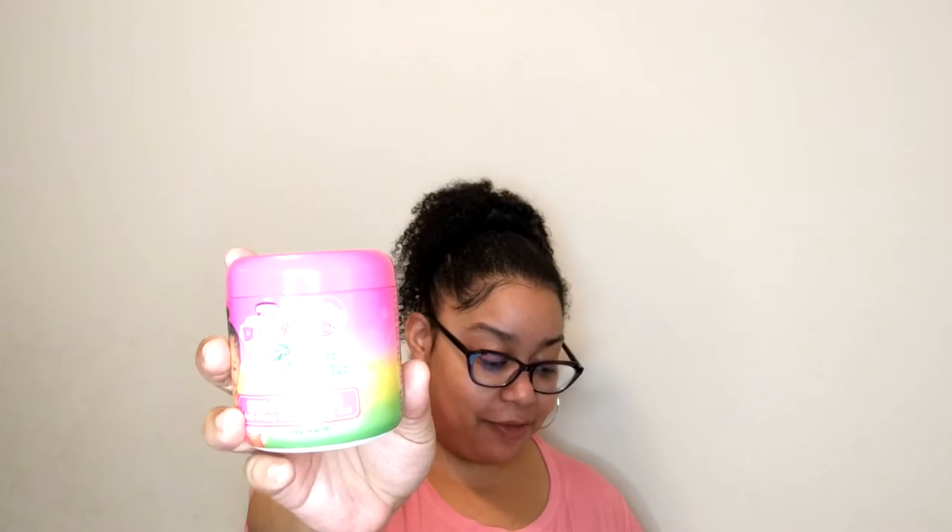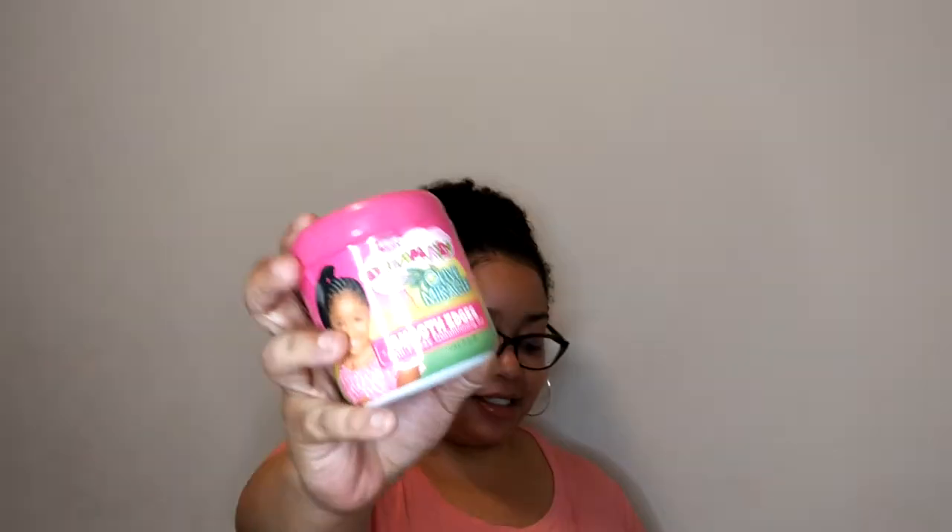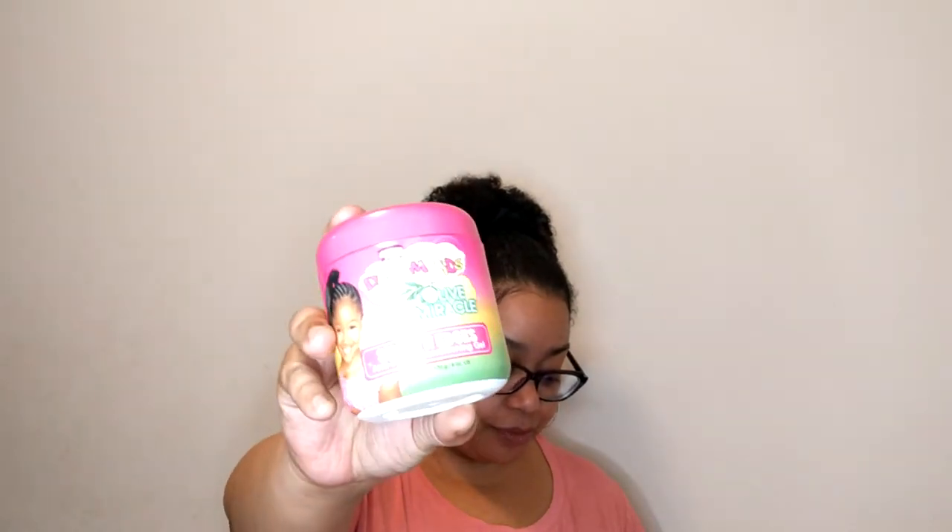I tried the African Pride Dream Kids Olive Miracle Smooth Edges Hair Gel. This is a six ounce jar at $2.52.